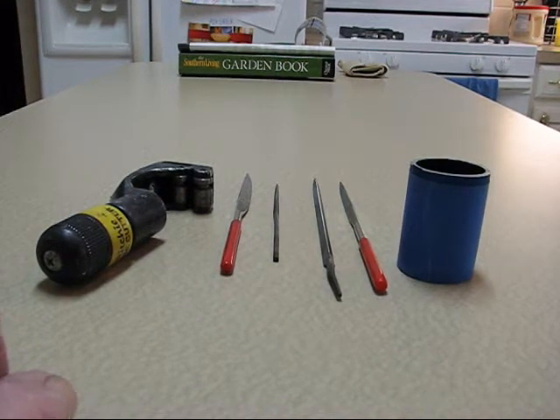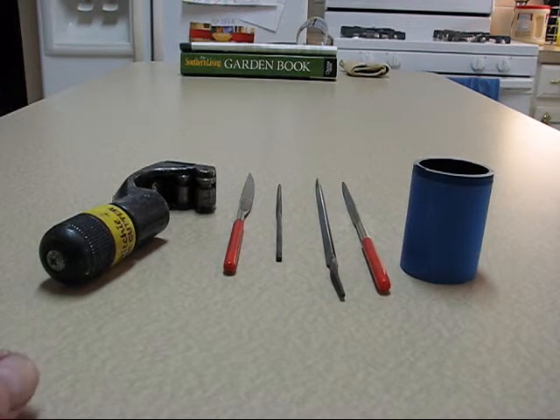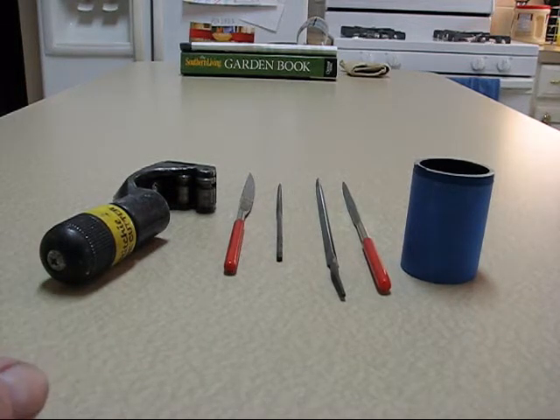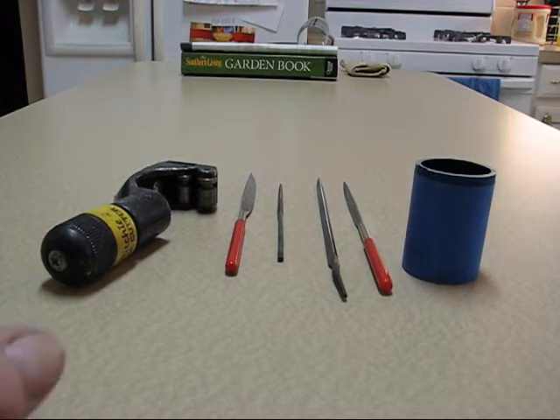Welcome to the Olumas channel. I'm sitting inside the house in the kitchen today. I want to do a quick video to show people who do not have a lathe how you can do some trim, cosmetic trim work, trim rings on a mag light.